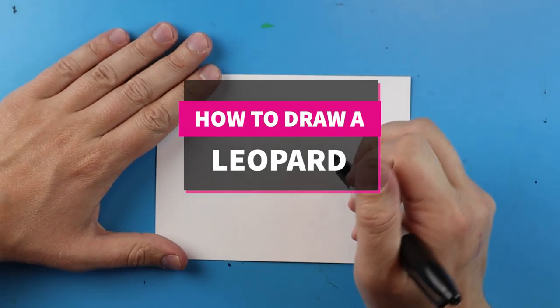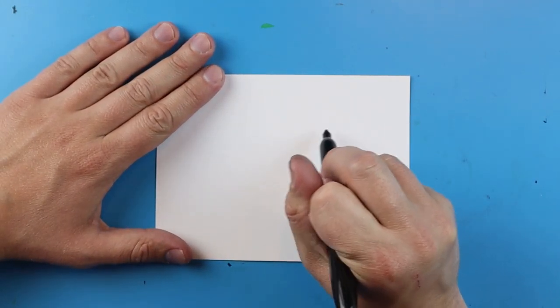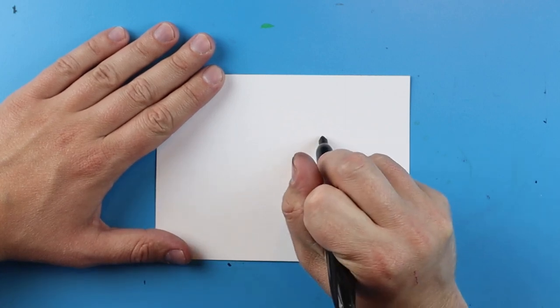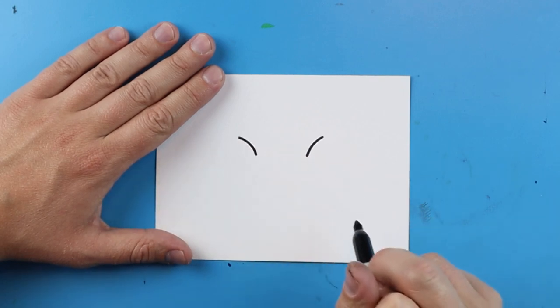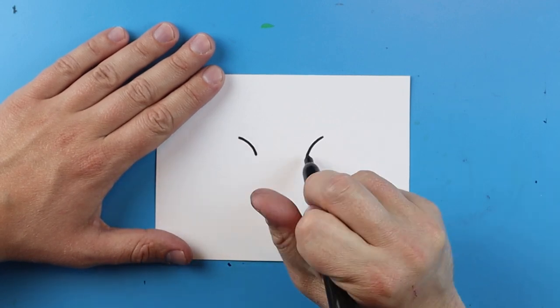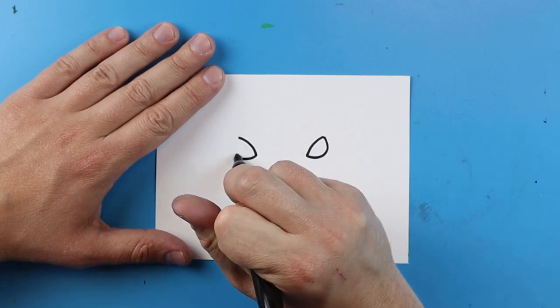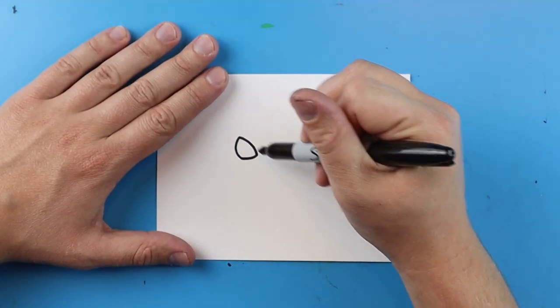Hey everyone, how's it going? In today's video I'm going to show you guys how to draw a leopard face. To start off, we're going to begin with the eyes. I'm going to make a little line that curves down and then another one that curves up. I'll start right here, draw a little line that curves down, leave some space, do the same thing over here, and then draw a line that curves up.